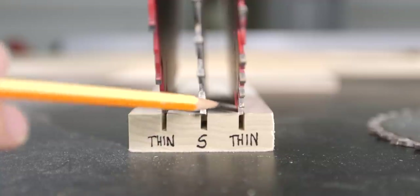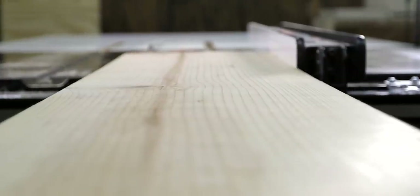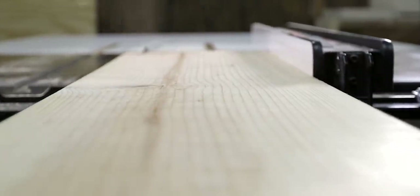In today's video, we're learning all about the different types of table saw blades so that when you're ready to buy one, you'll know exactly what to get. Before we dive in, I do want to let you know that the video you're going to watch was shot about a year ago, and I'm re-uploading it again because of how important this information is to know before you buy or use your table saw blade.